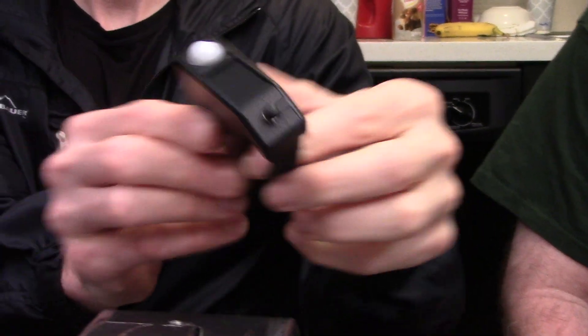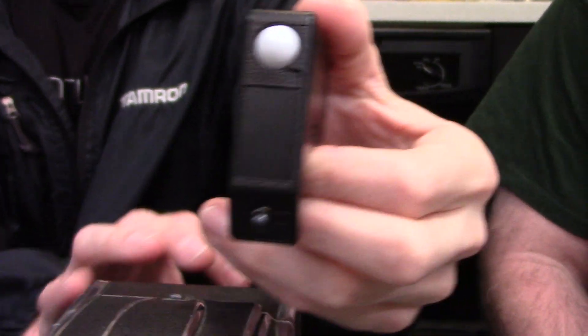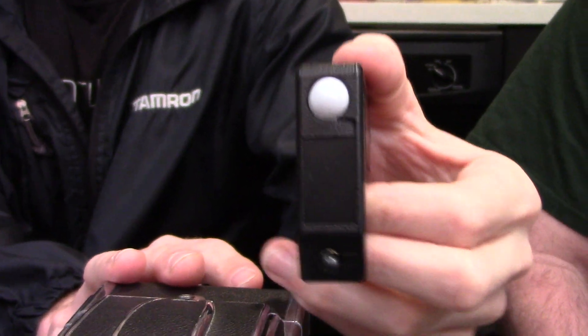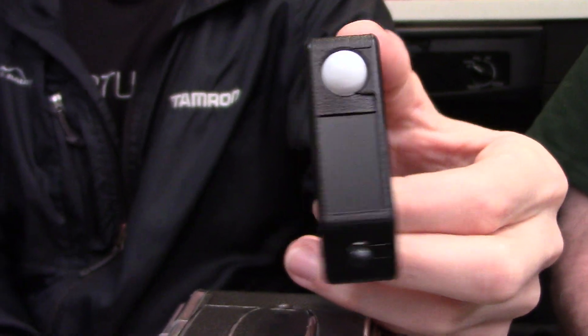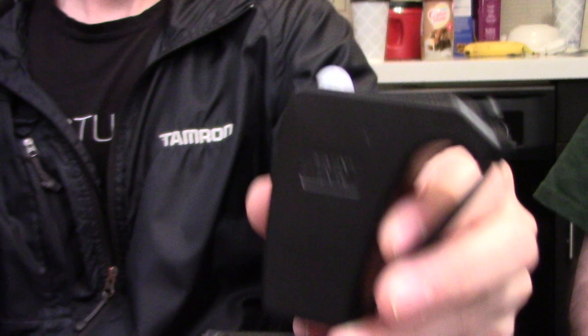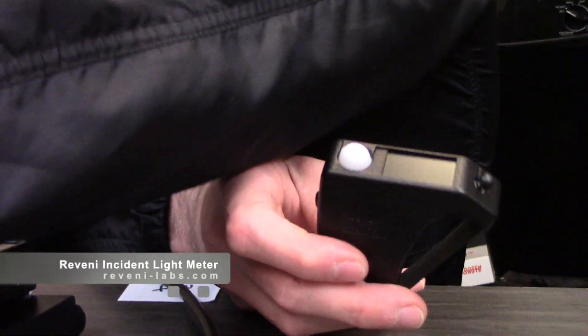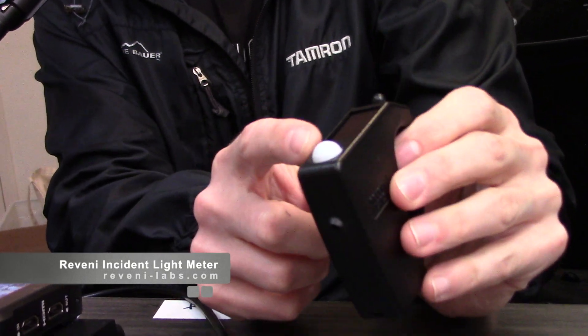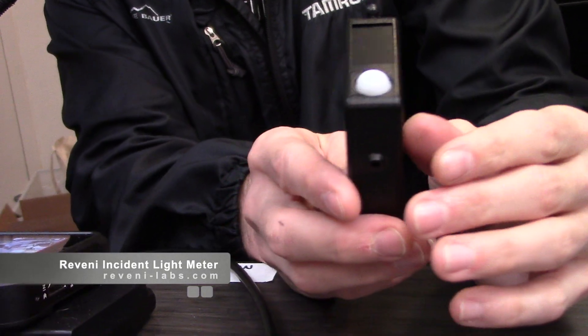The Reveni incident light meter is a new product. For those unfamiliar with light meters, Matt is going to talk about the difference between an incident light reading, a reflective reading, a spot meter, and what this product is. It's kind of a little bit of everything — the Reveni incident is obviously an incident meter, and it has the little dome right there.